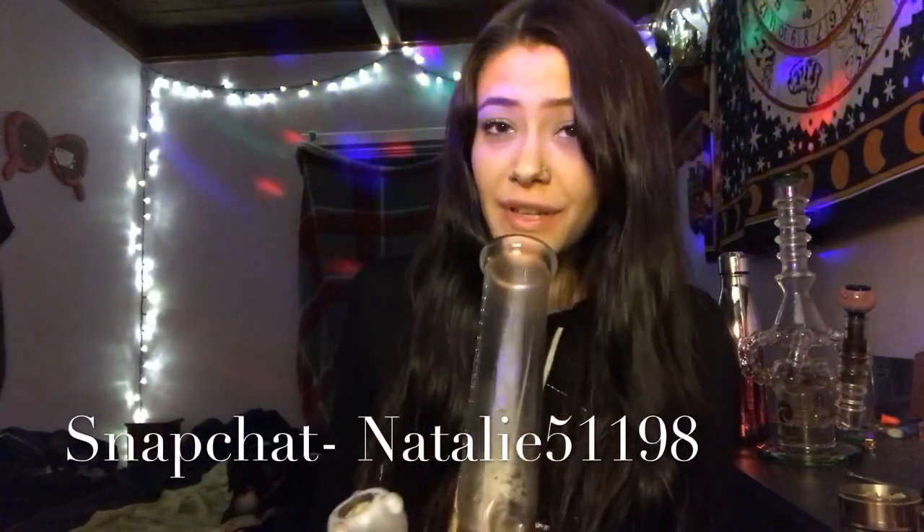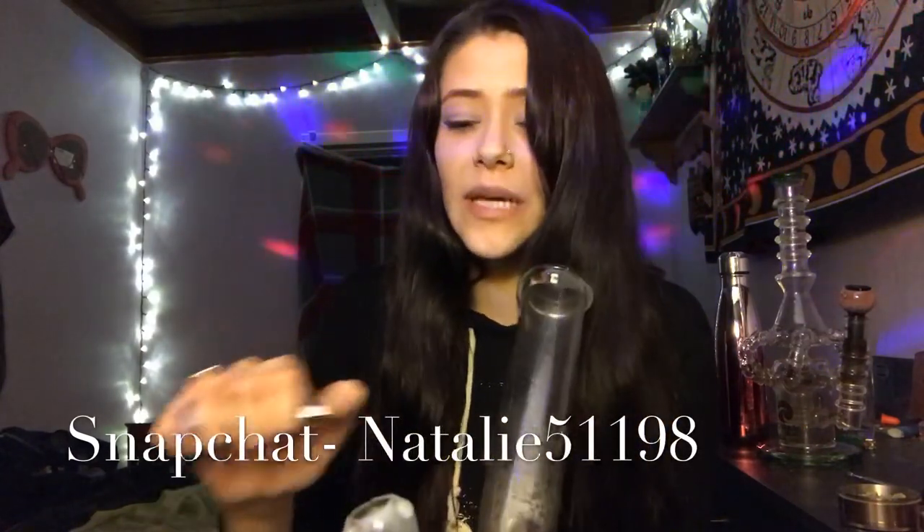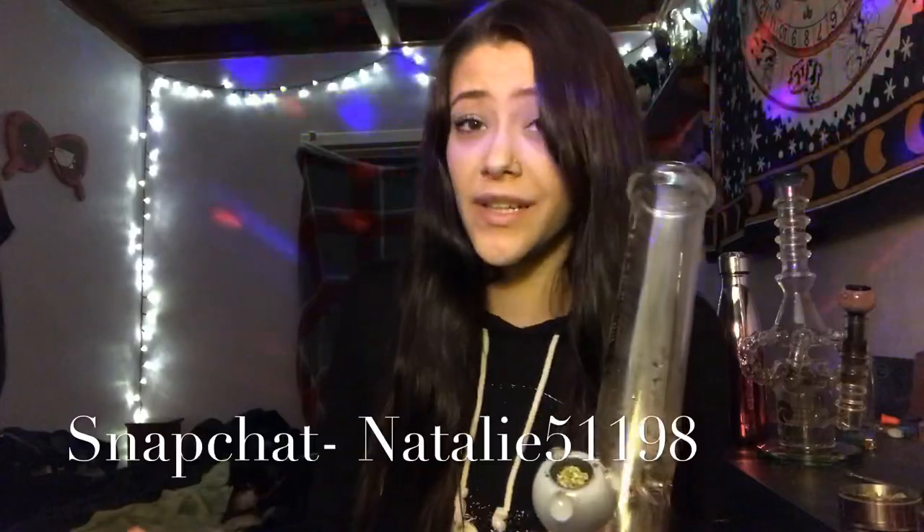Alright, I hope you guys are smoking along with me. Pack some gelato. I'm going to snap all this down in one hit. Cheers guys.